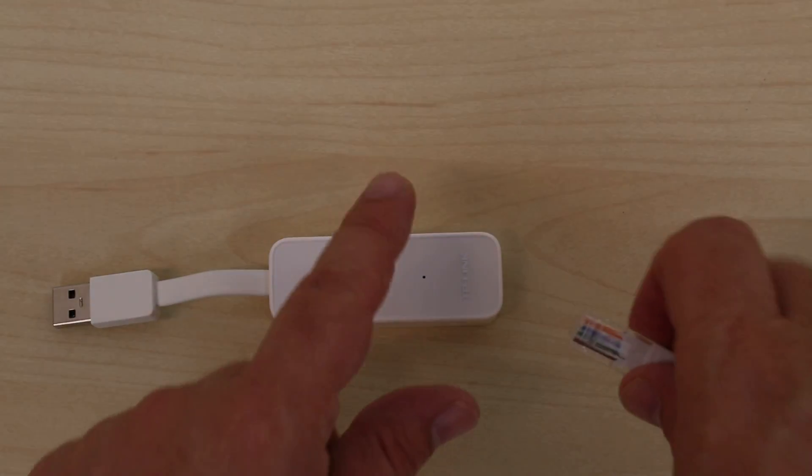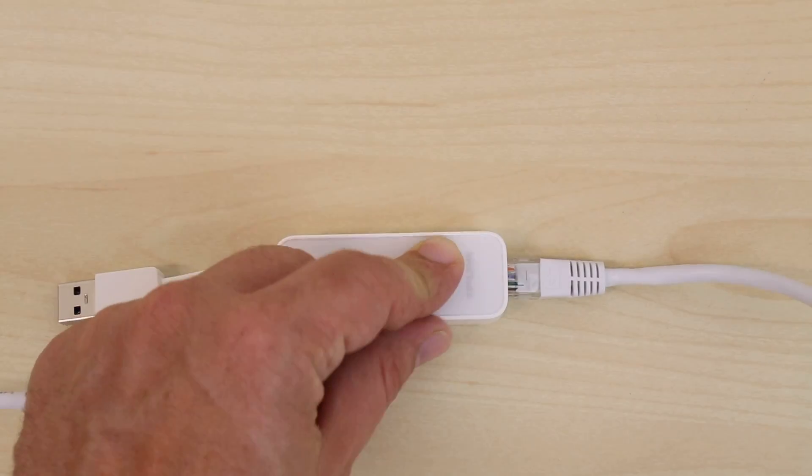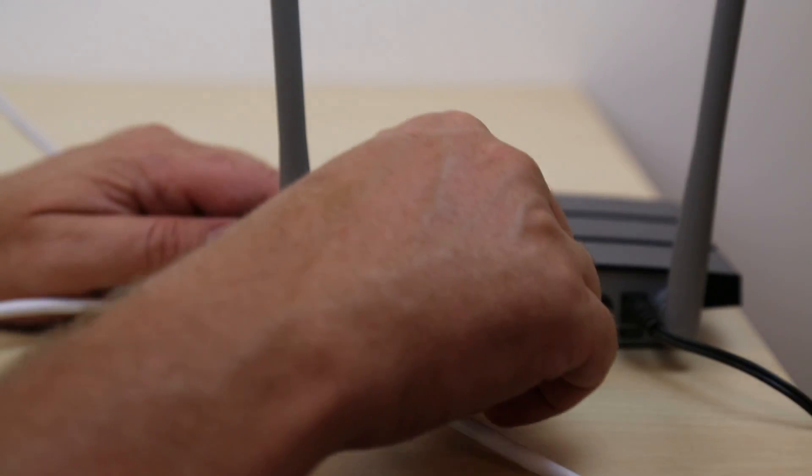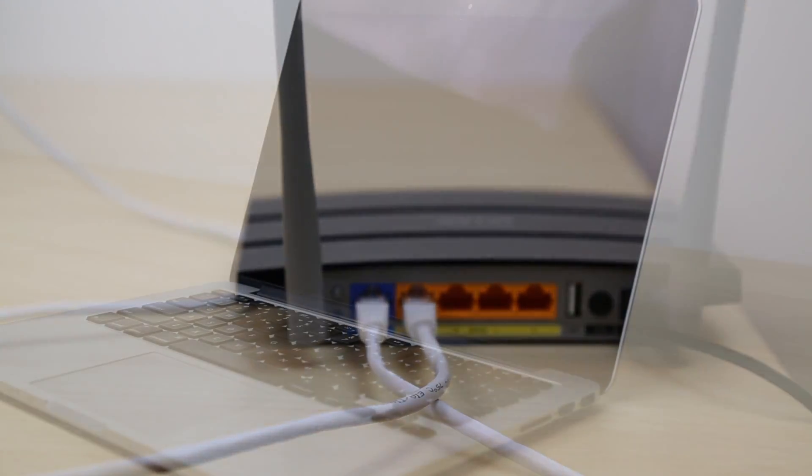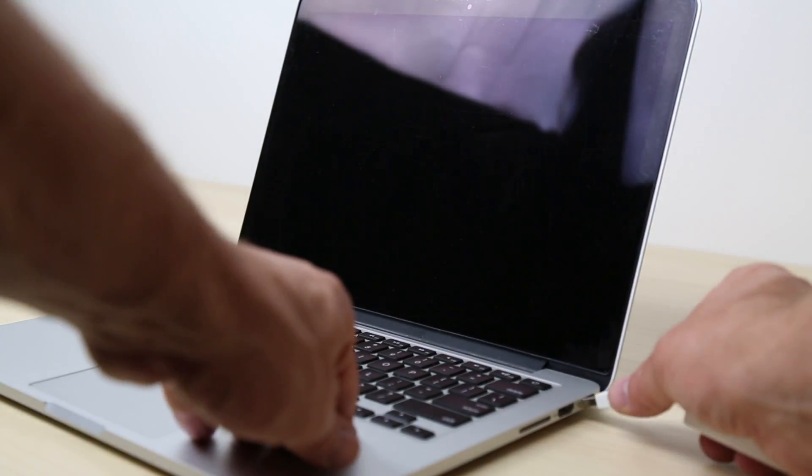Setup is simple. Connect one end of an Ethernet cable to the UE300 and the other end to your router or switch. Now connect the UE300 to a USB port on your computer. For best results, we recommend using a USB 3.0 port.